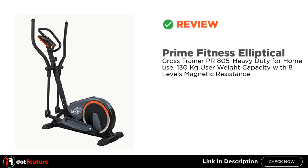Hey, I am going to review the Prime Fitness Elliptical Cross Trainer PR805 Heavy Duty for Home Use, with 130kg User Weight Capacity and 8 Levels Magnetic Resistance.